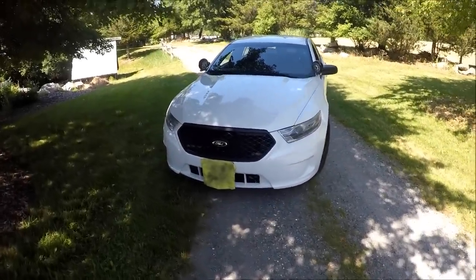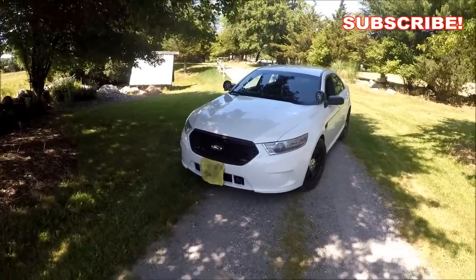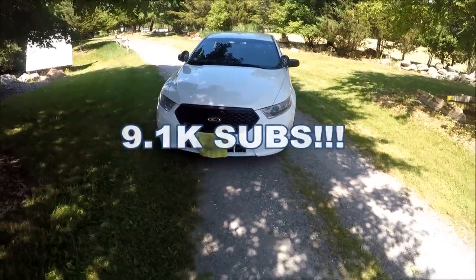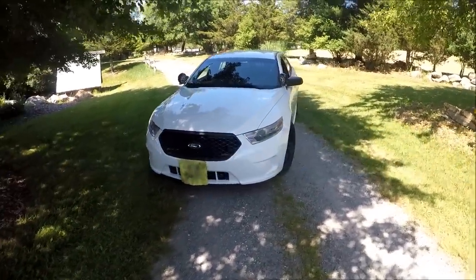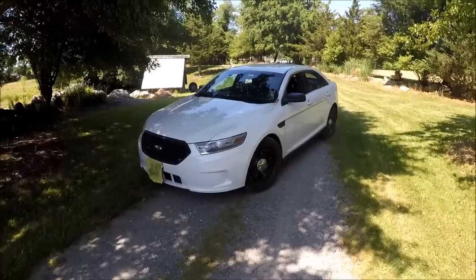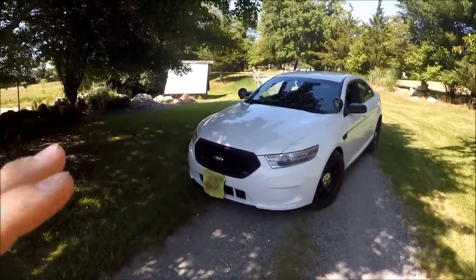What's up Crown Fit crew, welcome back to another video. Before we start, I just want to say thank you guys so much for hitting that subscribe button - we're at nine thousand one hundred, one step closer to ten thousand, so I cannot wait for that.